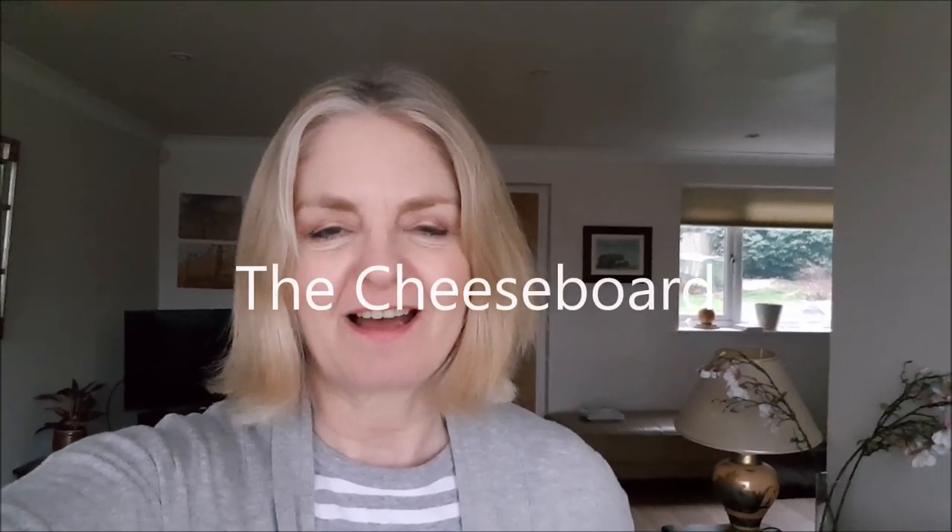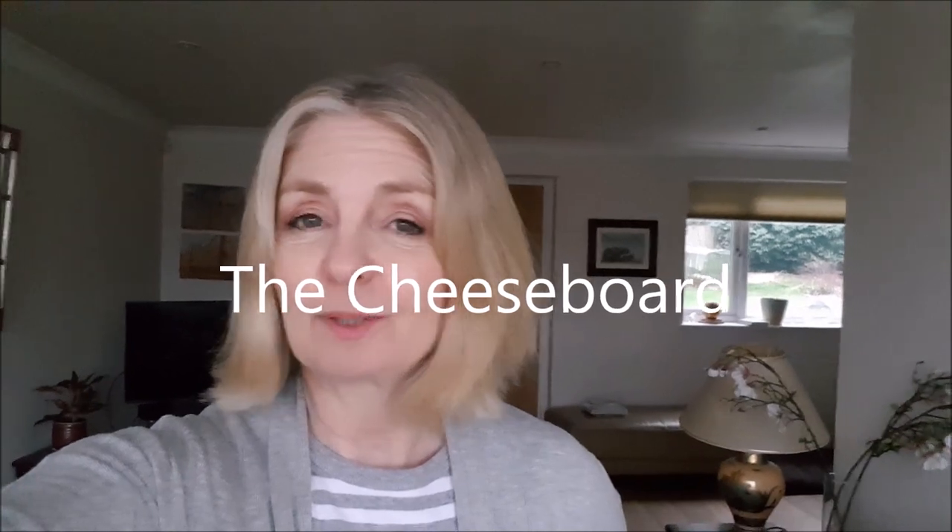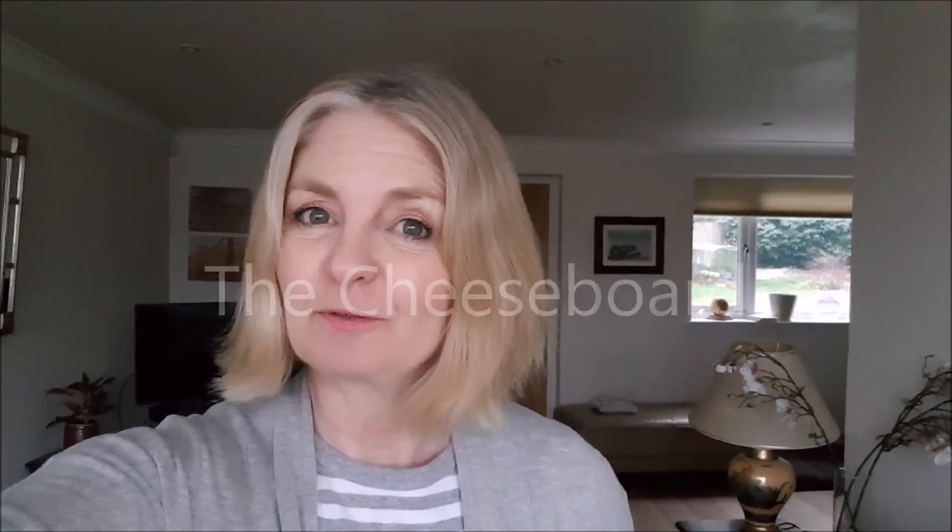My friends are coming over tonight and they're only coming over for sort of nibbles and drinks. I thought I would do a cheese board and film it for you, but first let's go shopping.